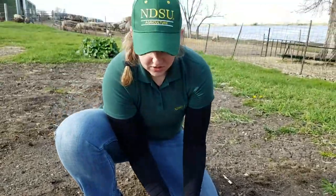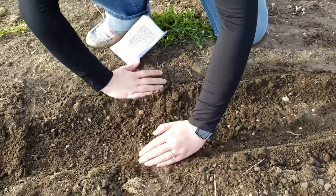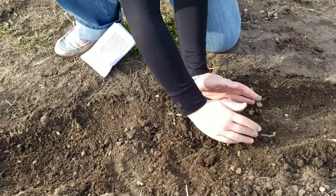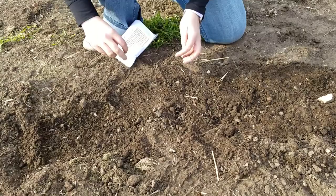My seeds are in the ground but now I can't just leave them like this — I have to cover them back up. I'm going to take and lightly brush them with a little dirt just to get them covered up enough so they're not exposed to the elements, birds aren't going to come over and just pick them out of the ground, and my seeds will be nice and insulated for when they need to germinate.